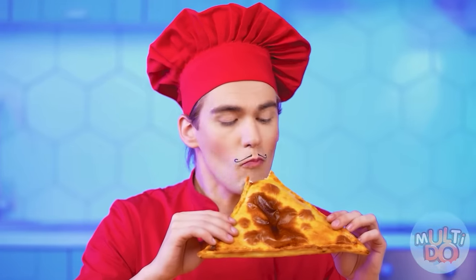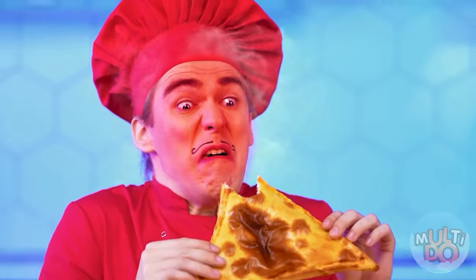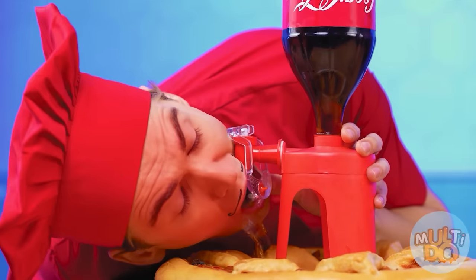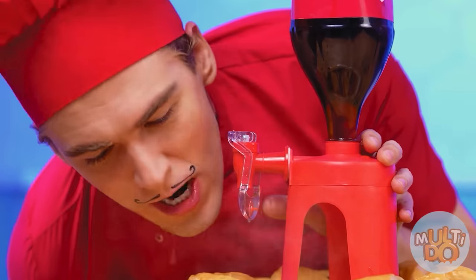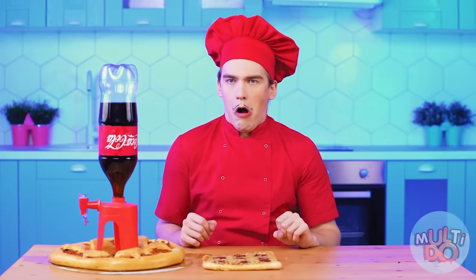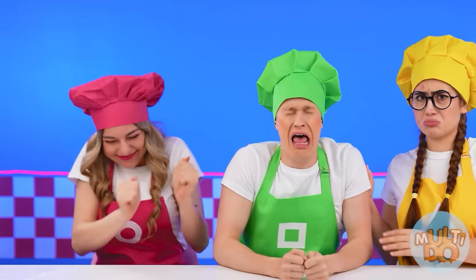I don't understand what's inside. Is it a hot pepper? AHHHHH! I definitely need some Coke! It's like there's a flame in my mouth. This Coca-Cola saved me. That's why Miley's winning this time. What? Seriously? I can't believe it! Finally! I won!